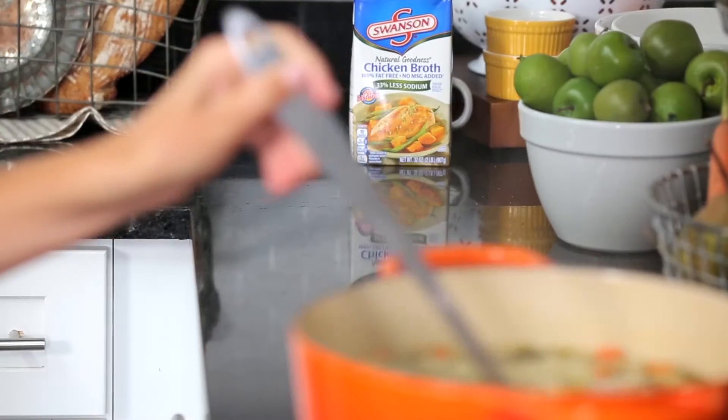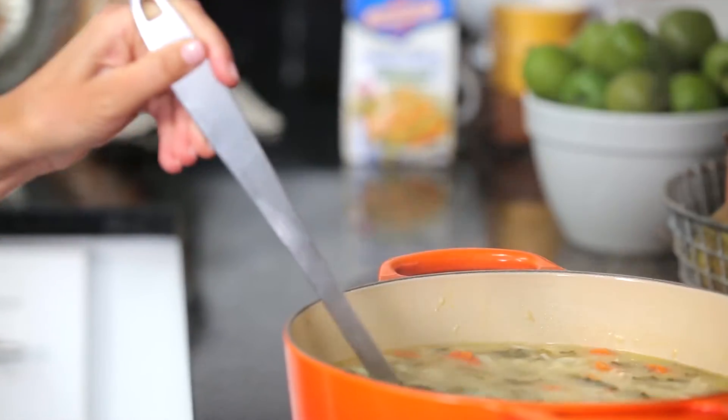I love cooking soups and stocks because it's easy to make a big batch and set them aside for future meals. Here's an easy trick for storing them without taking up too much space.